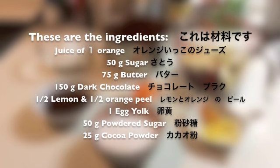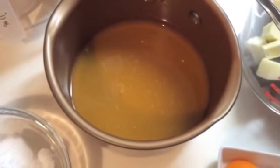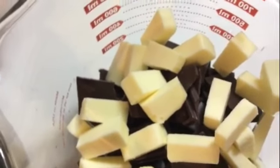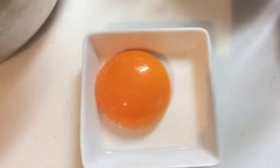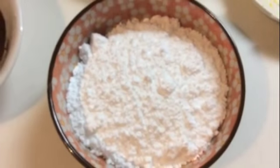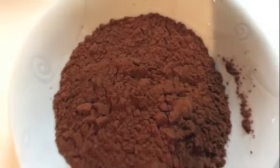These are the ingredients: the juice of one orange, sugar, dark chocolate and butter, orange and lemon peel, one egg yolk, powdered sugar, and some cocoa powder.